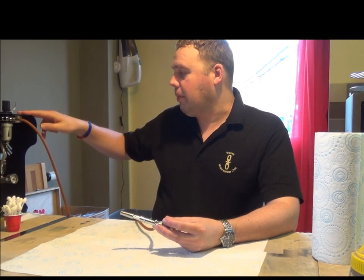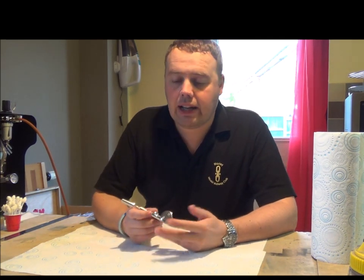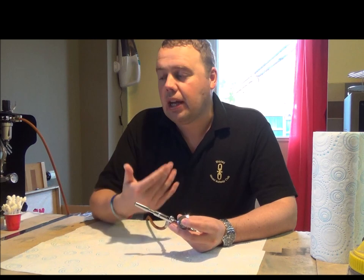My compressor is a Spimax 620. It's a dual-tank compressor, so basically the air is stored inside the tank. The best thing about that is you get a good regular air flow and it maintains pressure.